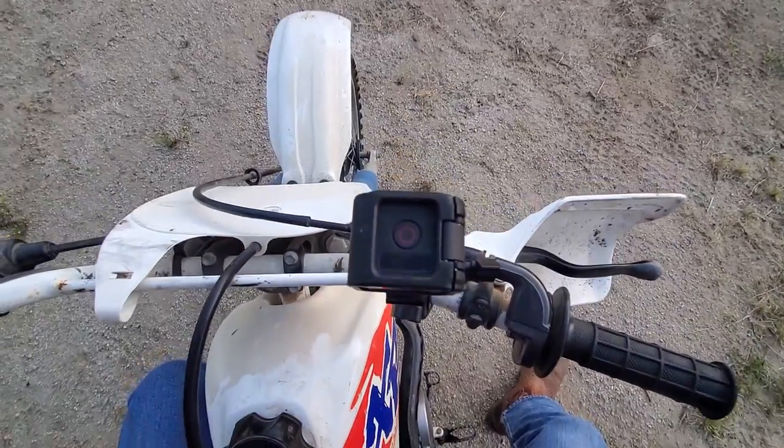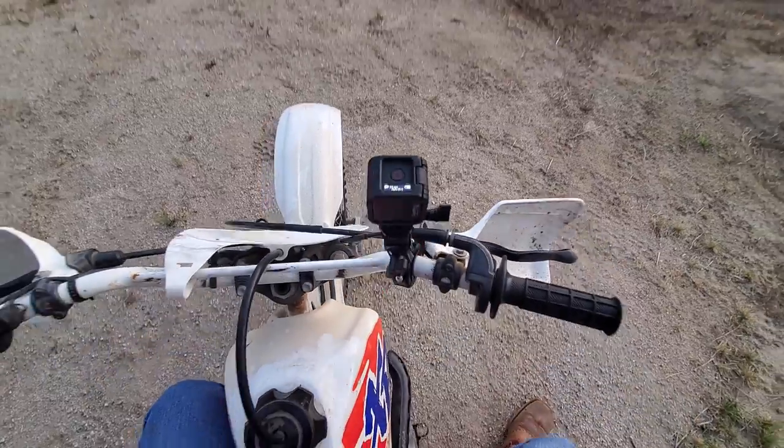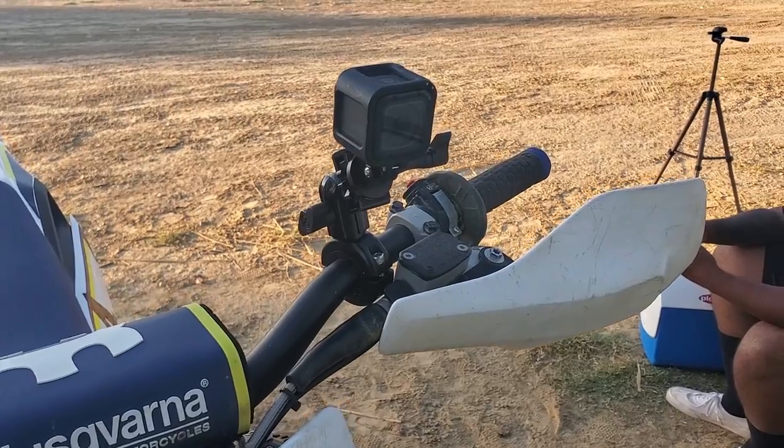For off road or high impact use, make sure all adjustable points are tightened securely, because losing an expensive GoPro would really suck.